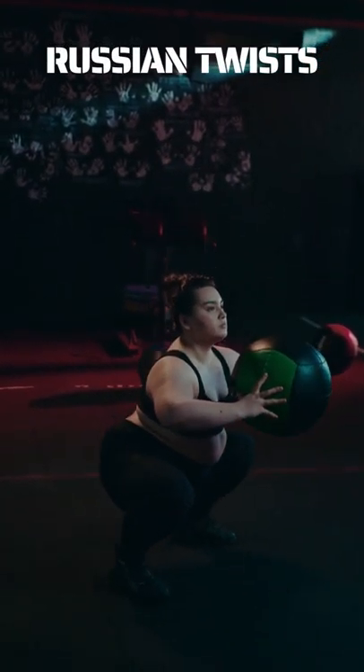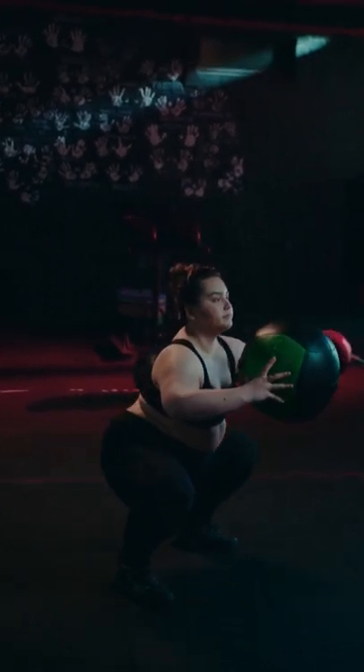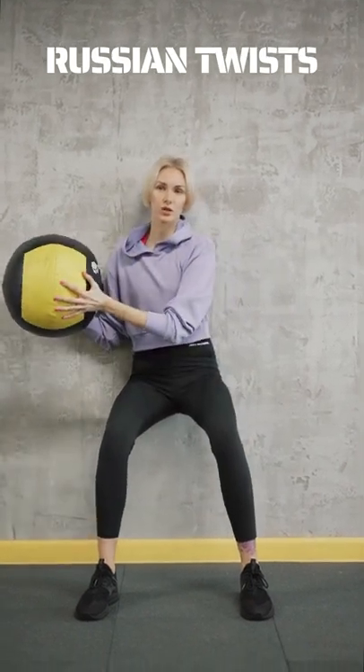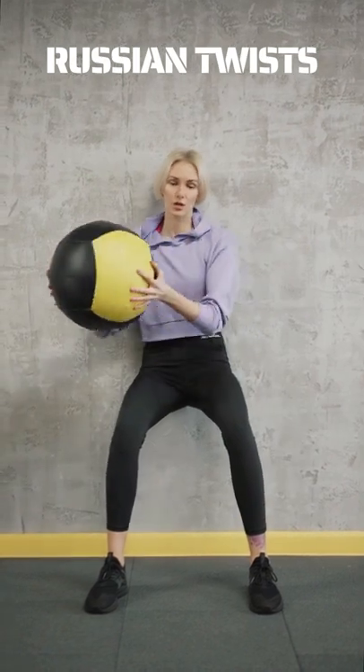From here, turn your torso to the right, pause and squeeze your right oblique muscles. Then turn your torso to the left and pause to squeeze your left oblique muscles. The movement should come from your ribs and not your arms.